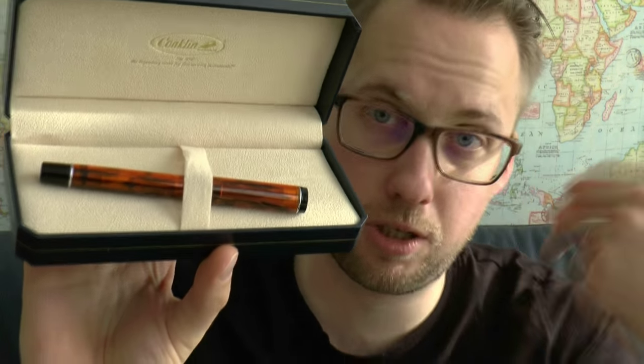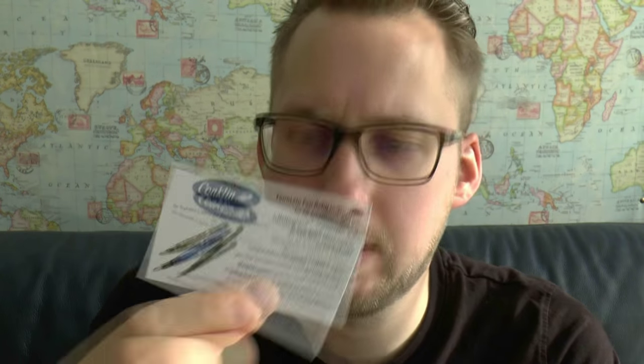We have the box. It's a decent box — well made and it definitely feels quite luxurious, especially given the pen that's in it. It's not an extremely expensive pen. You get a Jaffa brand's warranty card and your fountain pen refill instructions. You get a black and a blue cartridge in a small Ziploc bag, and you get the Conklin Pen Company history card.